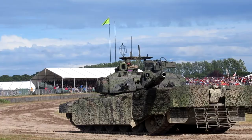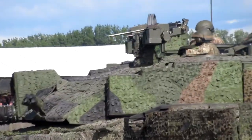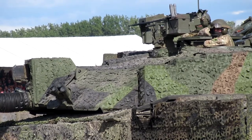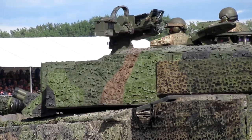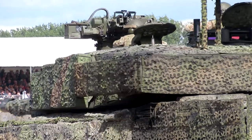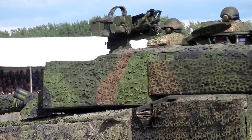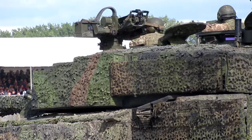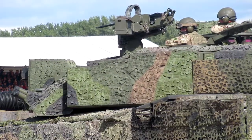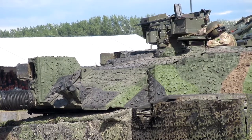Can you explain that muzzle reference system — that little rubber cap at the end of the barrel on Challenger tanks? If you look at the end of the barrel, there's a little rubber black cap, and there's a mirror under that. Essentially, it shines a light source — it's a stitch — and it reflects with the mirror back into the sight. Now if you're going to be firing, it gets hot, the barrel starts to warp and change direction. The system can put a correction in to know how to move the fire control system automatically. So it's a very accurate gun.